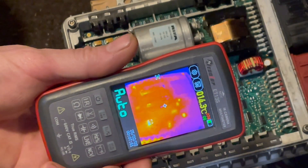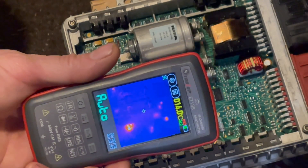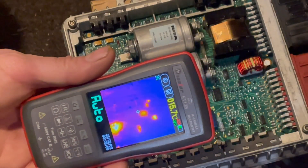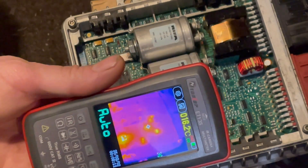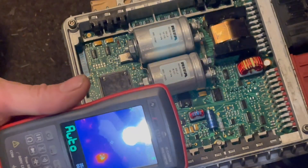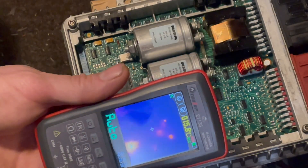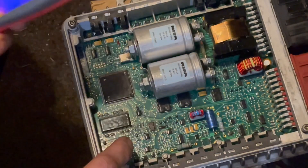We'll go closer — you can see that's getting mad hot at that chip there. I know other components are getting up but that's normal. That one is getting extremely hot and everything else looks pretty normal, but that one is too hot. You can see how hot that is — hotter than anything else — so that chip there is suspect.